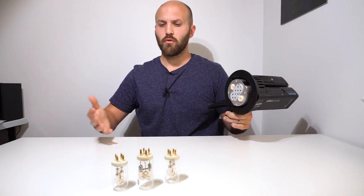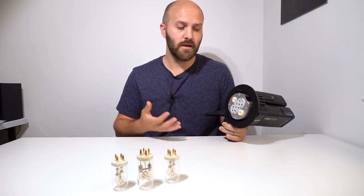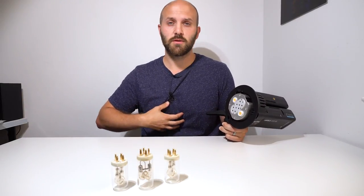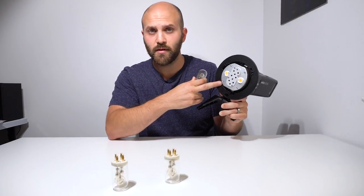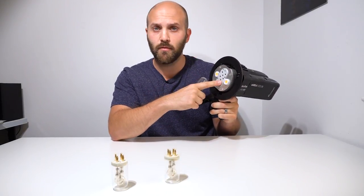It turns out that somewhere along the way things got misconstrued about how this was going to be designed, and a lot of incorrect information is out there, including stuff that I originally said. We're going to clear all that up. The ADB2 is not designed to have a 360 bulb in the center.